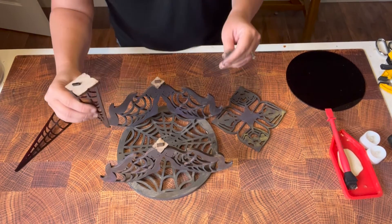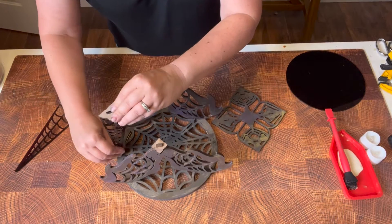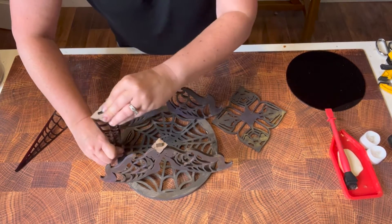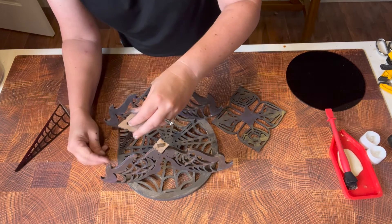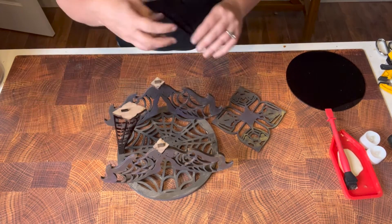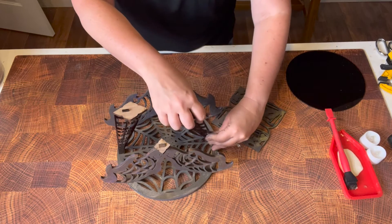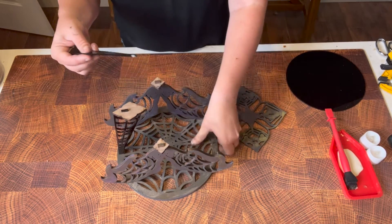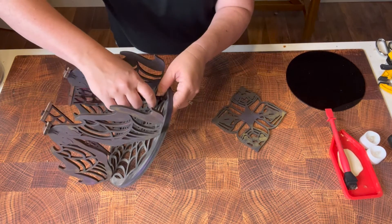Now we want to put our legs on — they should be going towards the inside. There we go, same on this side. If your slots are tight enough you will not need to glue, but you can obviously glue if you want to — I rarely do.